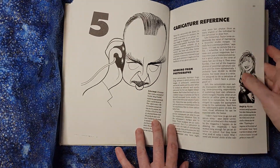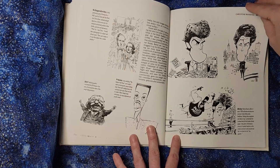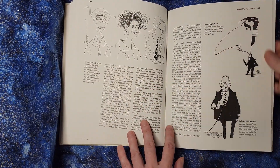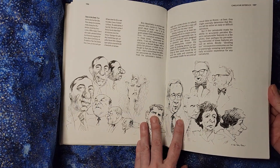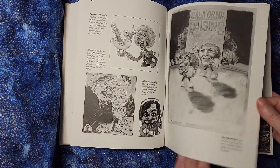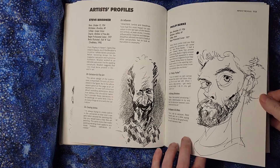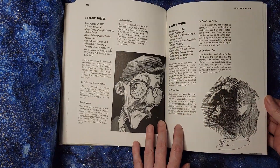It discusses working from photographs, working from real life, or working from video, depending on what you've got available. Part of it depends on if you are doing this to make a political point about someone, or if you're sitting at a fair trying to make pictures for people that they'll want to bring home and hang up — in which case they probably want the picture to be a little more flattering or cute. There are also profiles about the artists, their background, and their philosophy on drawing and painting.